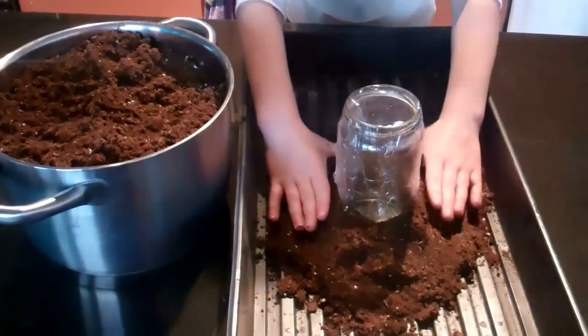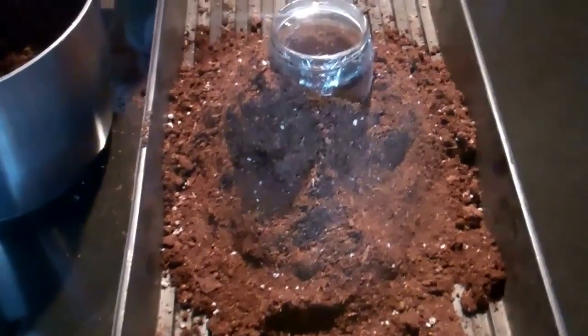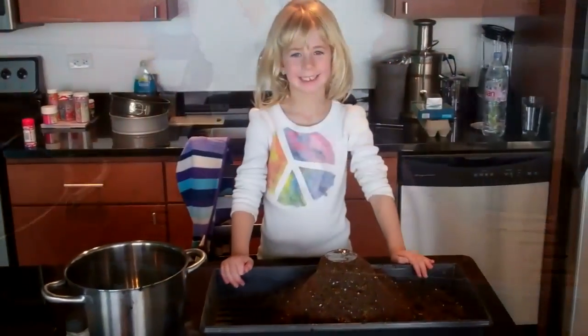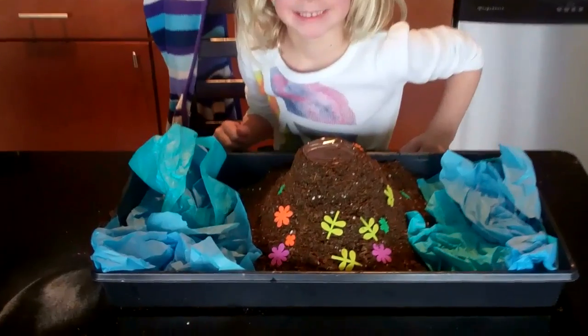Start shaping the dirt around the sides of the jar. It's a good idea to cover it in cling film to stop the dirt getting inside. Build the dirt up the sides all the way to the top.